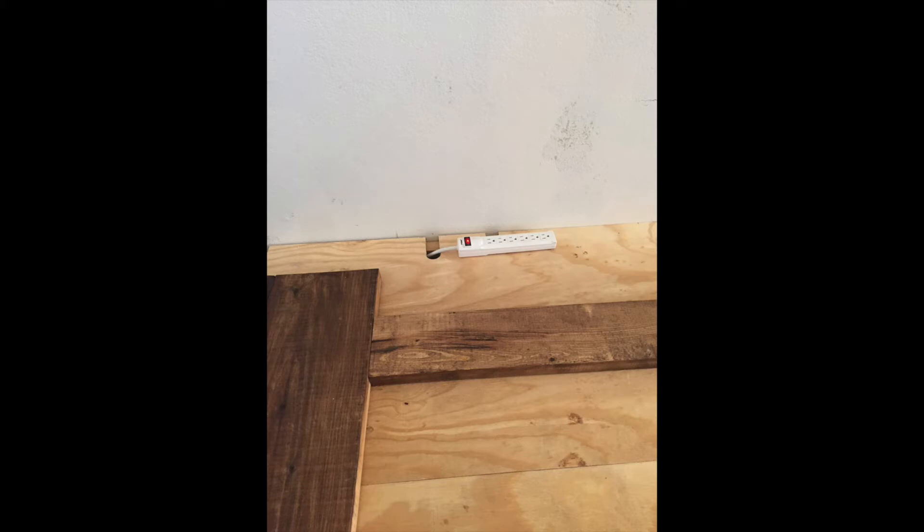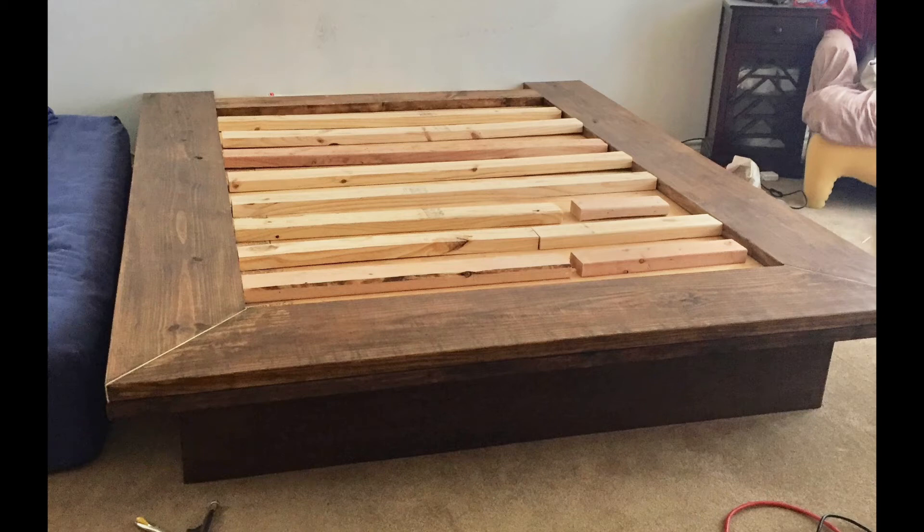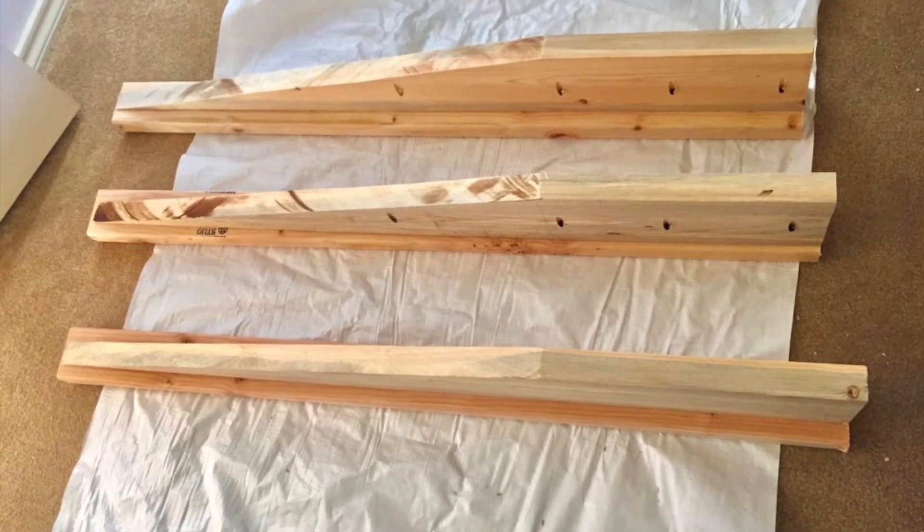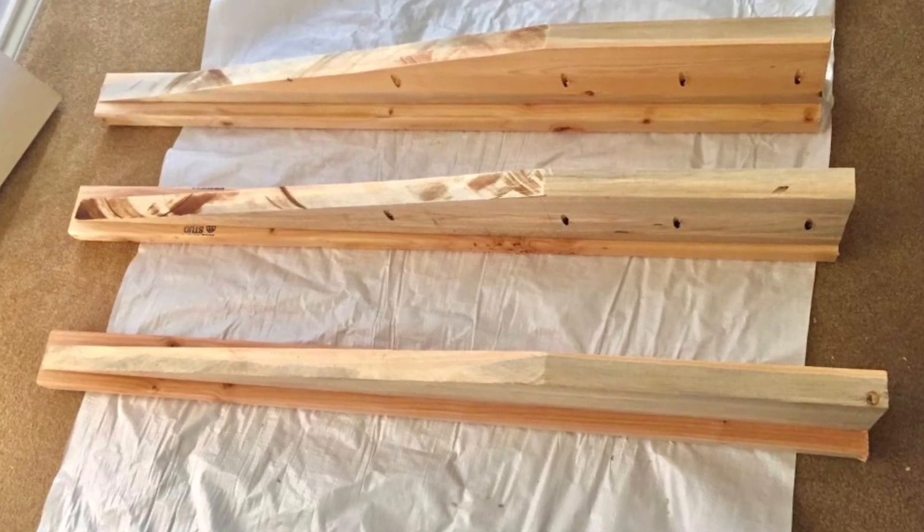I laid in 2x4s to support the mattress — phase one done. For the headboard, I wanted wood panels all the way across but with a section in the middle as wide as the mattress, which would have a slanted back for sitting up in bed. I also wanted a hidden cupboard to plug in cell phones and keep other things out of sight.